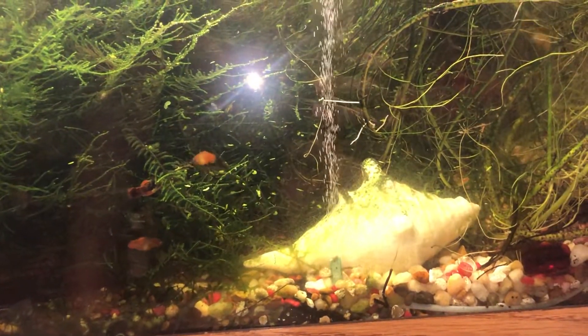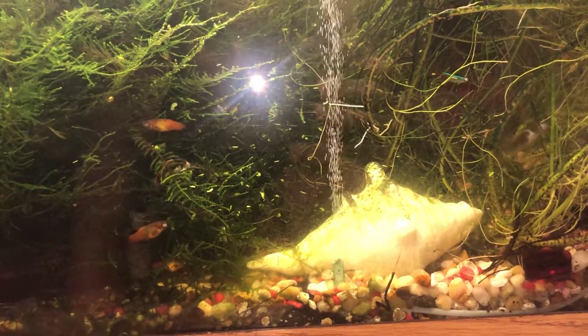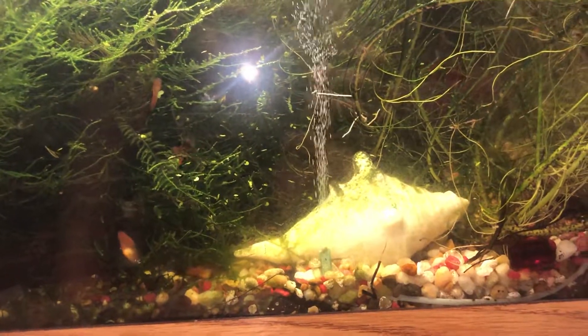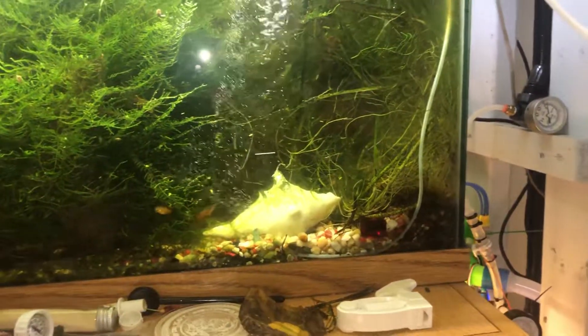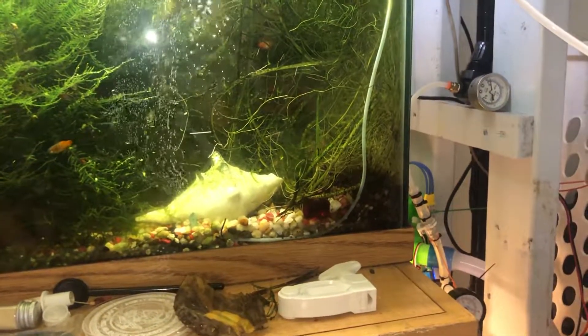If you just go to YouTube and search 'brewing under pressure' or 'pressure fermentation,' you will find all the information that you need. I hope this helps somebody else set up this system. That's all for now, thank you.